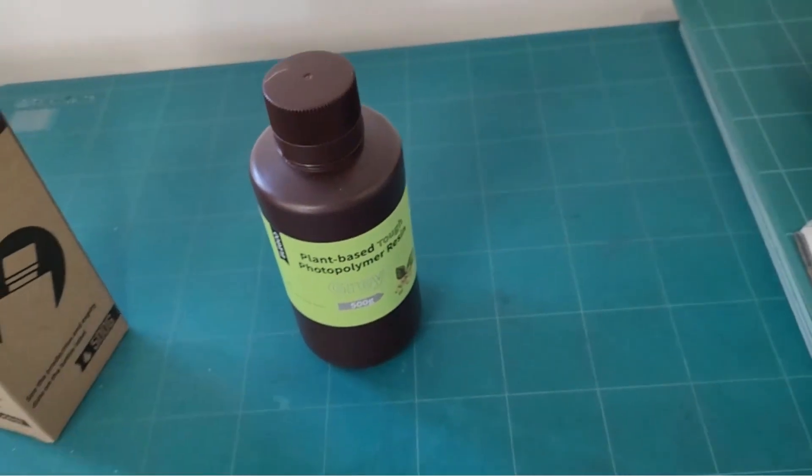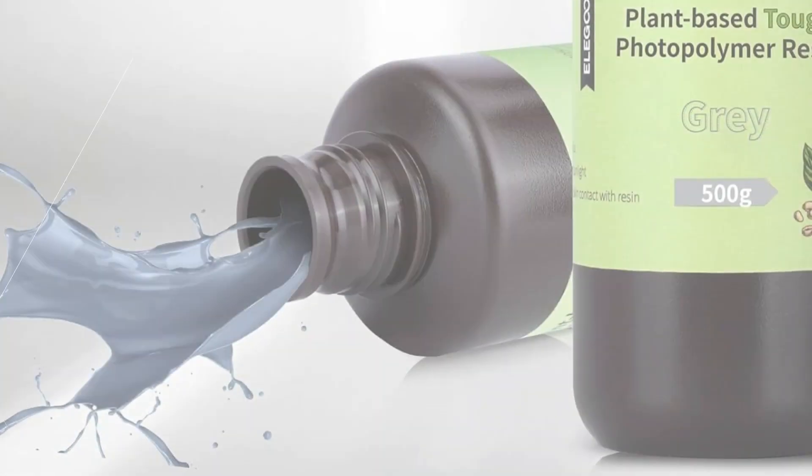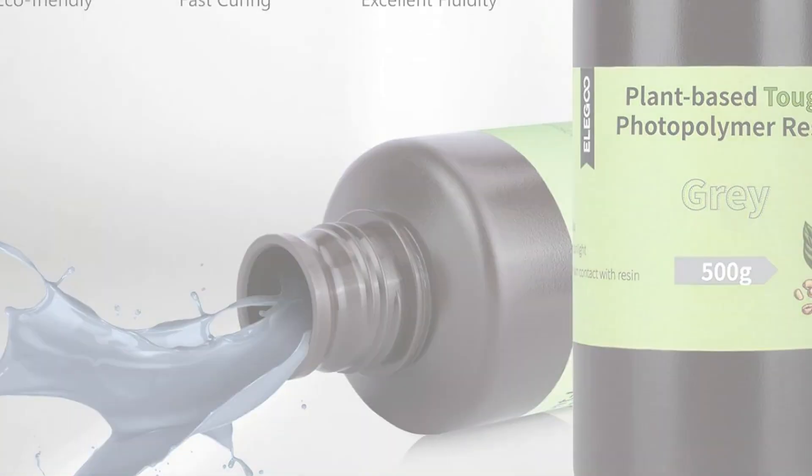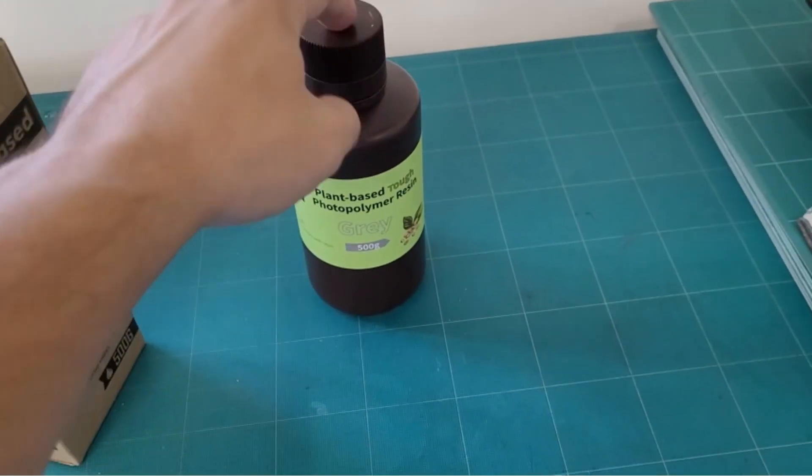Eligu Plant-Based 3D Printer Resin has low brittleness and strong tenacity in model performance. With shrinkage as low as 3.72%, it can provide great modeling details and high accuracy for your 3D printed models.